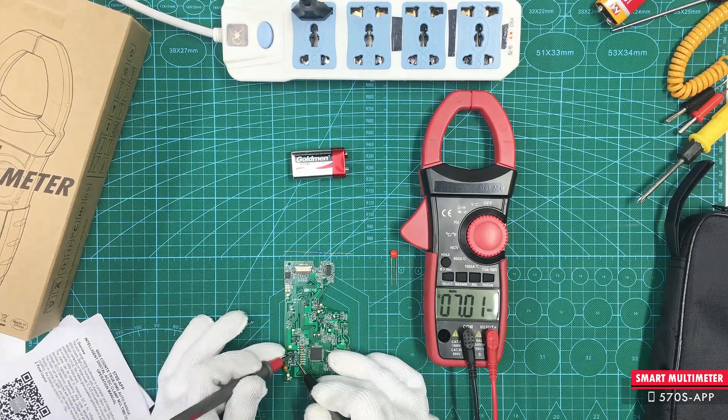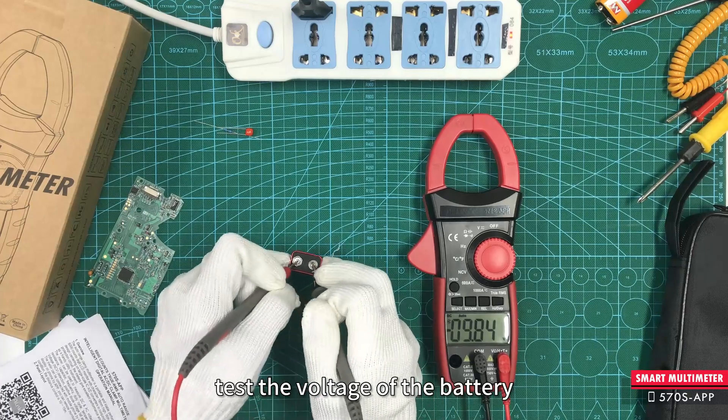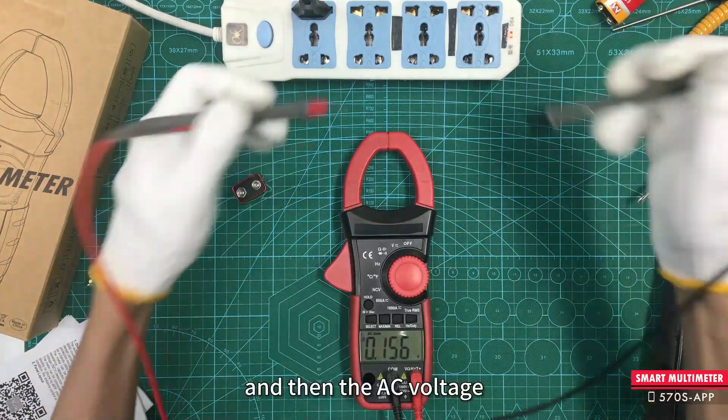Now measure the resistance. Next, test the voltage of the battery, and then the AC voltage.